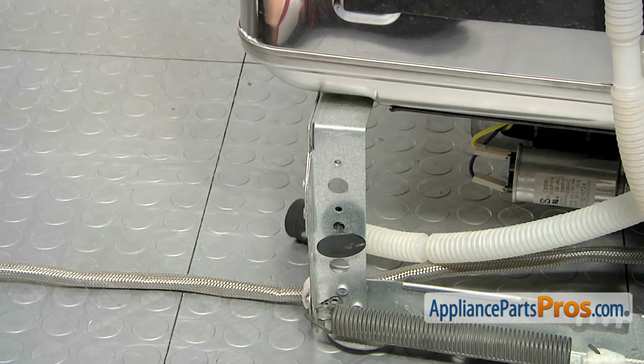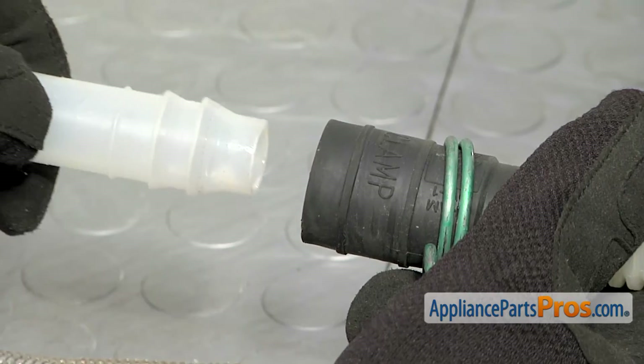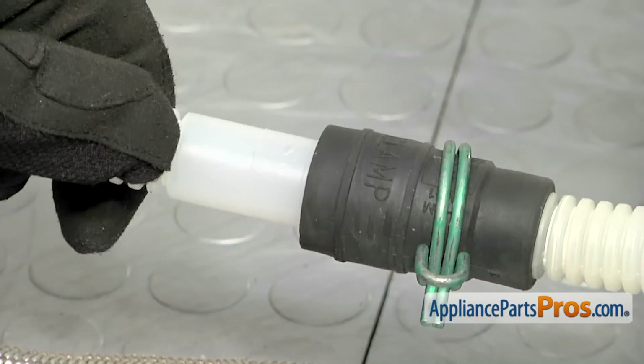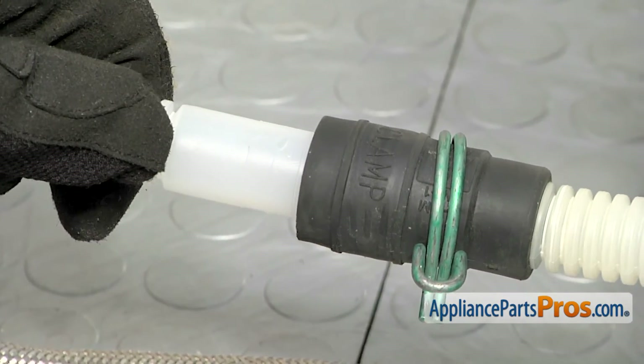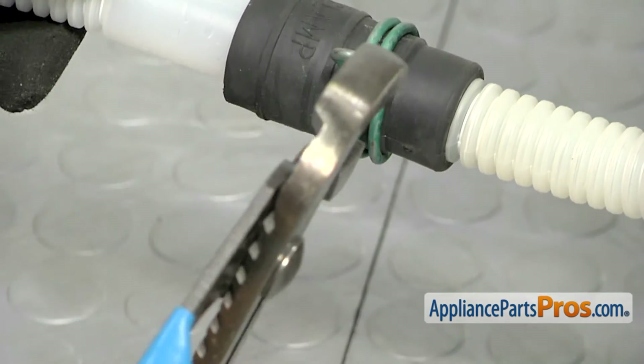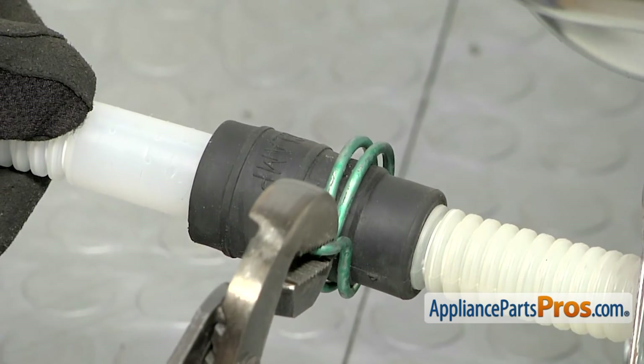To put the new drain hose in, all we have to do is reach in underneath the dishwasher and grab the hose fitting with the clamp on it. We can carefully push the new drain hose in all the way so it seats down. Then we can grab our pliers and move the clamp up so it seals it and we don't get any leaks.